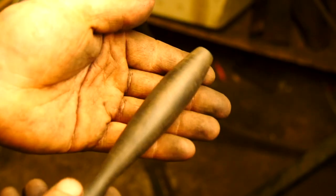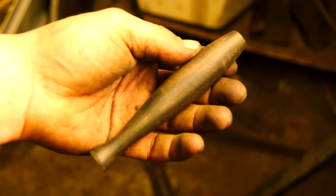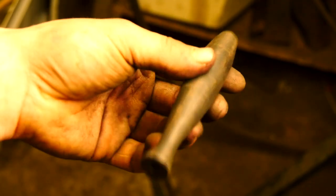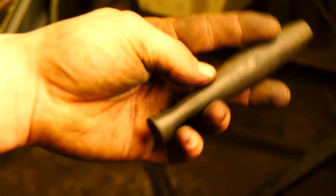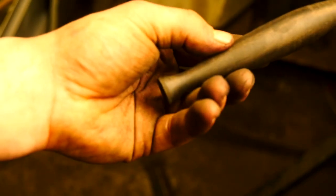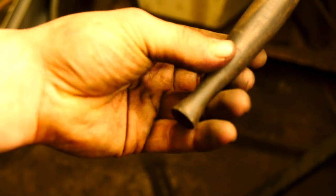Pretty well centered, and for not having a lathe, I think that turned out pretty well. Ebony is this stunning and incredible wood — it's really fun to work. You'll notice the end isn't finished. I'm going to finish that only when the butt caps are there, and I think that seems to make the most sense.